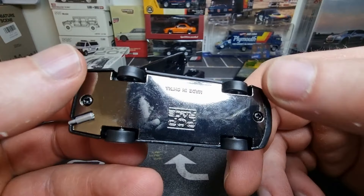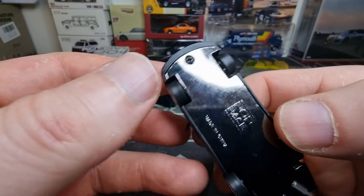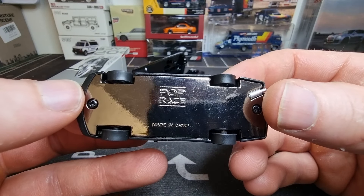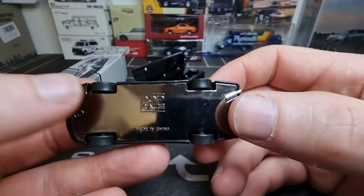Then we've got the base — wow, that is what I call a chrome base made out of metal. Shiny, I like that. Normal screws. We've got an exhaust tip here on the end.